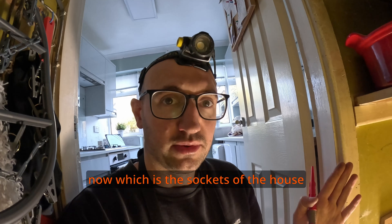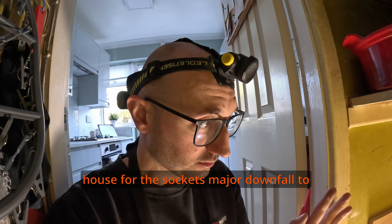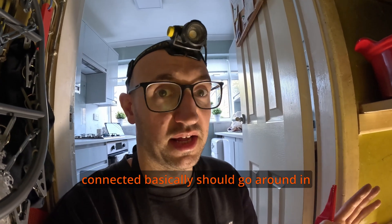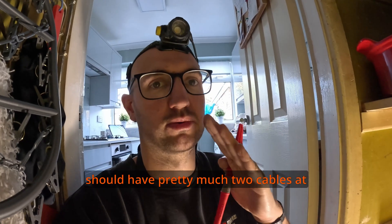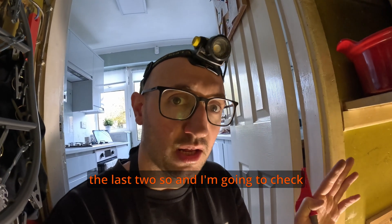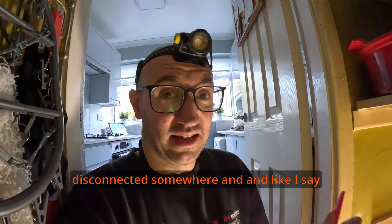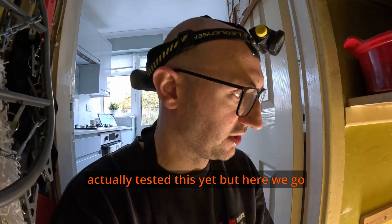We're just going to do circuit 2 now, which is the sockets of the house — the only socket circuit there is. The major downfall to these circuits is usually a loose connection somewhere. The cables should go around in a big ring — two cables go around in a ring, so every socket should have pretty much two cables each. I'm now going to check that those cables haven't become disconnected somewhere. This is usually a downfall of the circuit so we'll do a live one and see what we're up against.